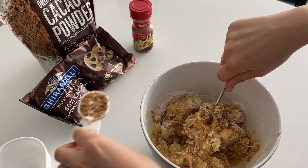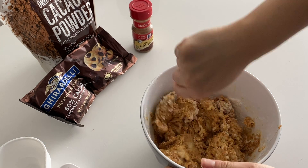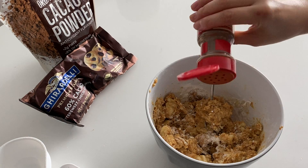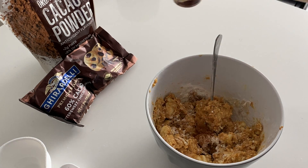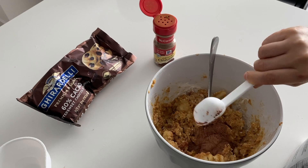Here we use brown sugar, but feel free to use cane sugar, coconut sugar, or whatever sugar you like. Cinnamon powder is another thing we always eyeball because you can never get enough cinnamon. Then we put in cacao powder.